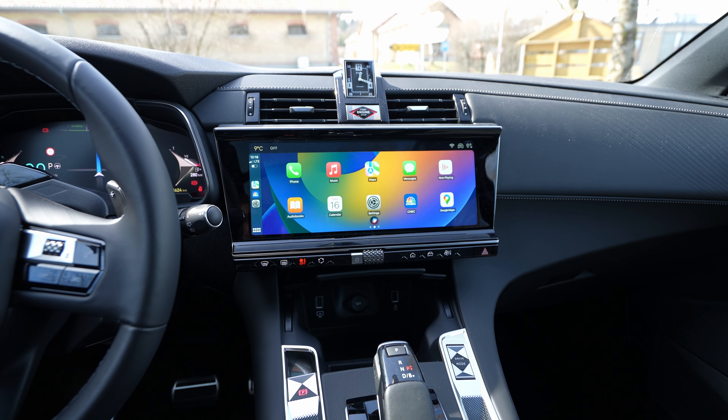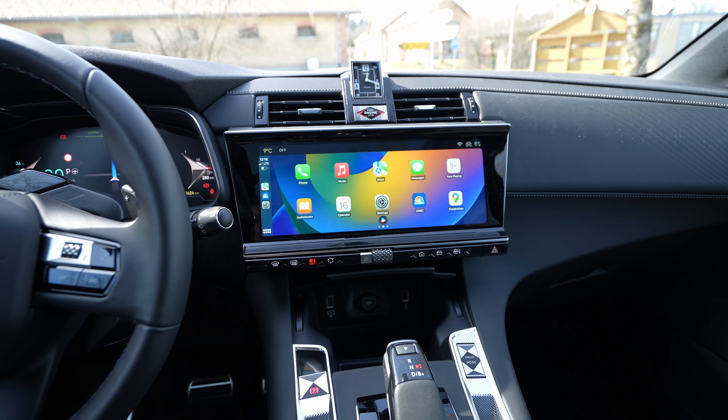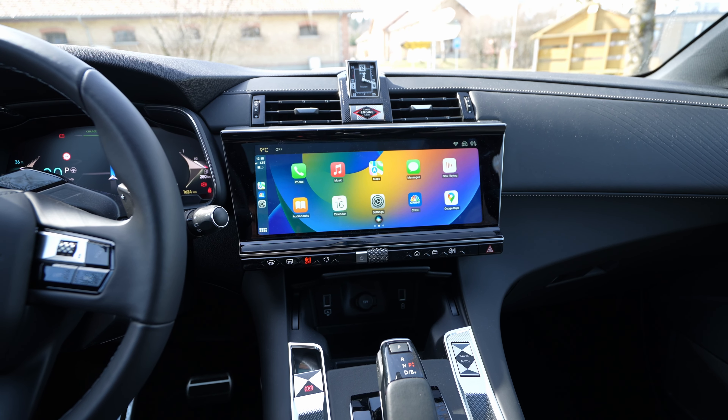You can also use the voice command from the steering wheel — press it for three seconds. For example, I ask: 'How many degrees are outside today?' And Siri responds: 'The high temperature today will be 13 degrees Celsius and the low will be minus two degrees Celsius.'